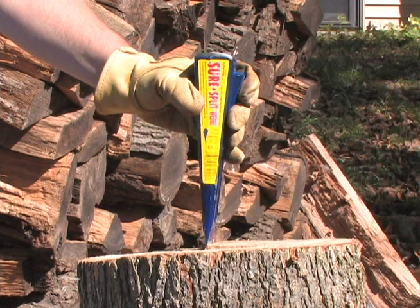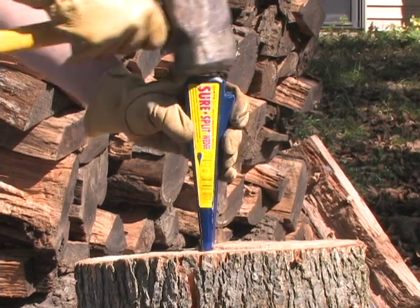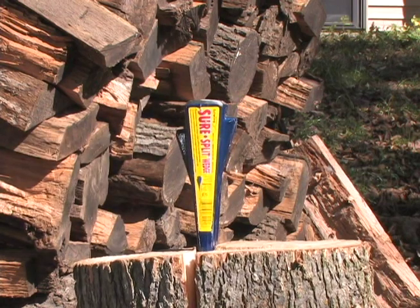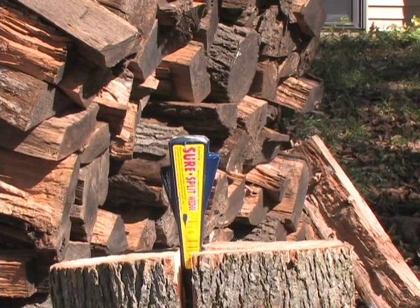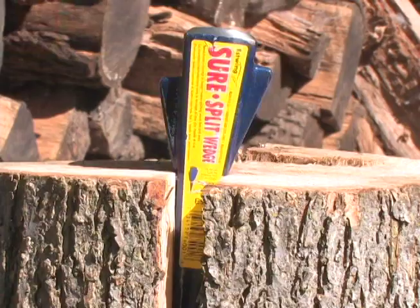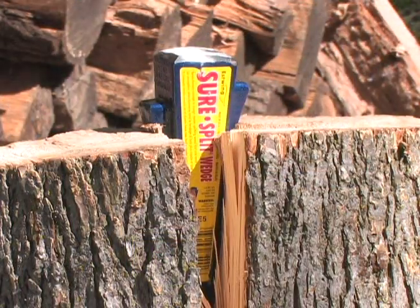When splitting larger logs, the SureSplit Wedge is the right tool for the job. This five pound, nine inch wedge is fully forged and makes splitting fast and easy. It's forged with offset fins for excellent splitting action. The SureSplit Wedge will continue below the wood line for sure splitting time after time.